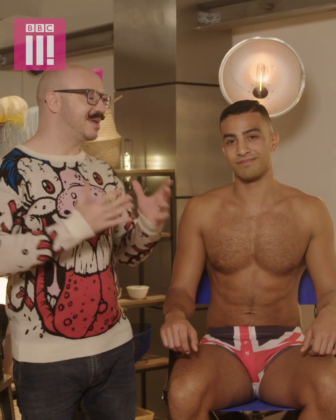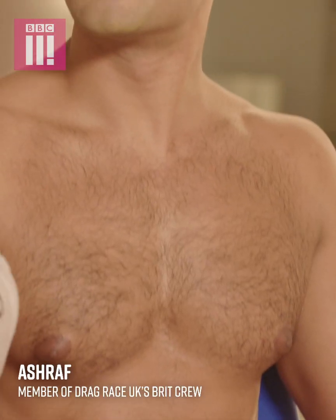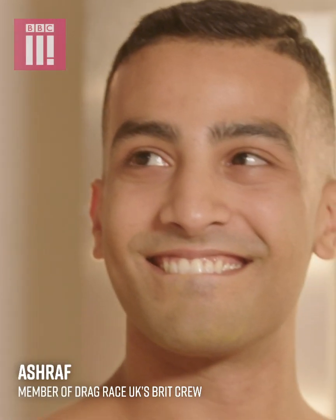Today I'm joined by the amazing Ashraf, the gorgeous brick crew member from RuPaul's Drag Race UK, and we're going to do a step-by-step guide on how to create a Halloween makeup.